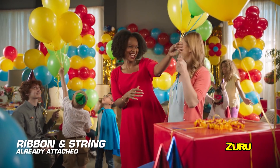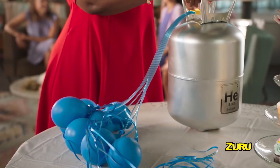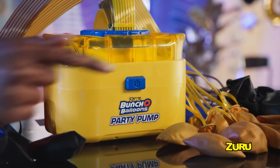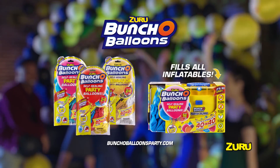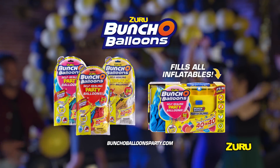Every balloon has ribbon and string already attached! And you can fill these game-changing balloons with helium too! 40 balloons in 40 seconds is perfect for every kind of party! So save time and your breath with Buncha Balloons Self-Sealing Party Balloons!